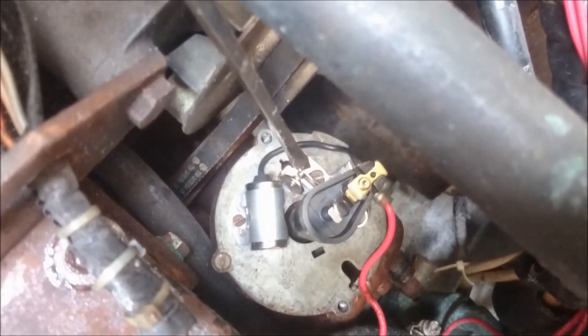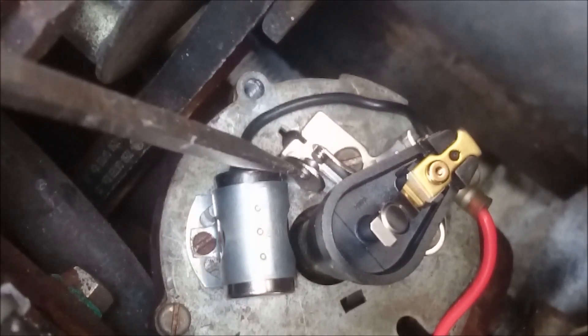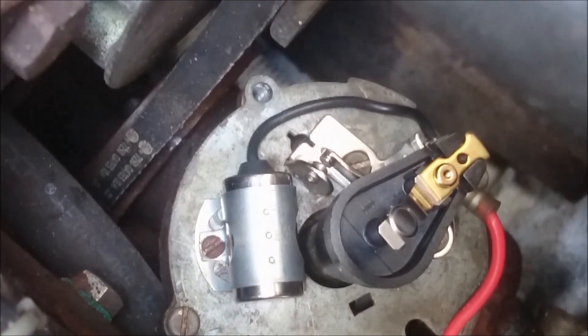You see down here — it's a little bit hard, let me see if I can zoom in a little bit. Those are your points. This part here doesn't move, and this one opens and closes as you rotate the body of the distributor here.